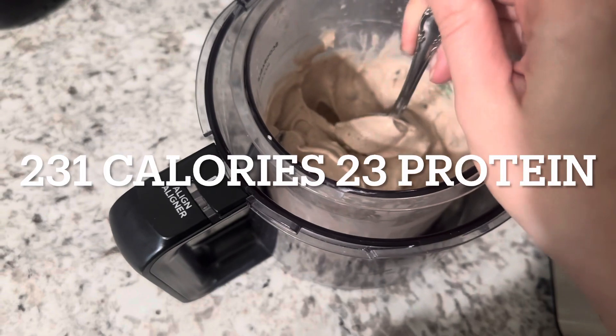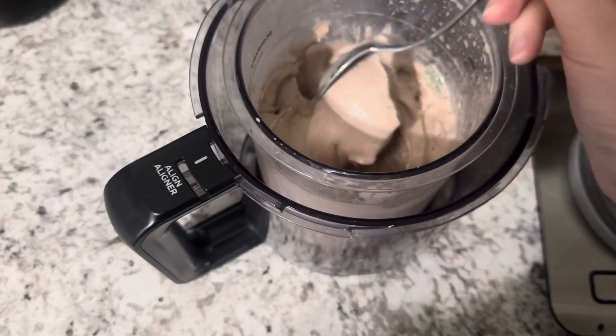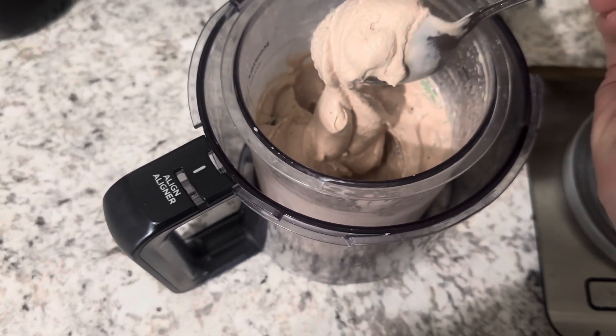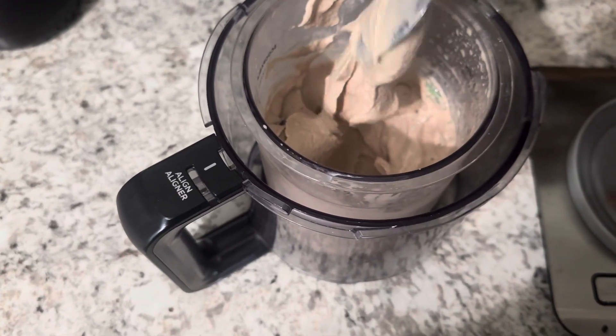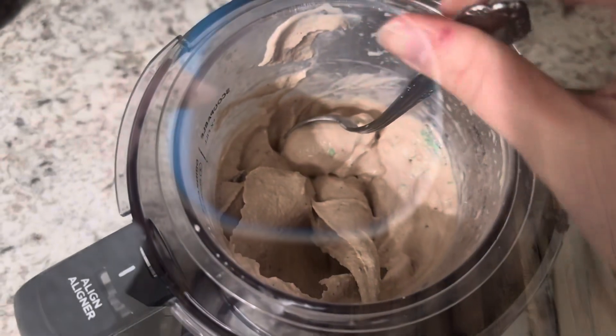Here it is with our Oreos mixed in, just to kind of show you the consistency — like a chocolate frosty. So, so good. Can't wait to enjoy this whole thing.